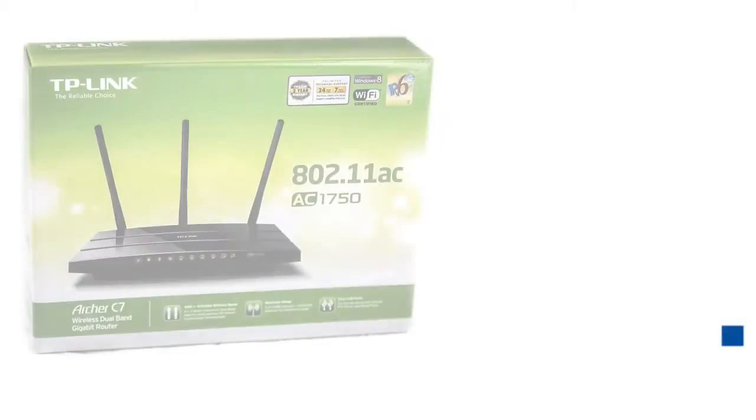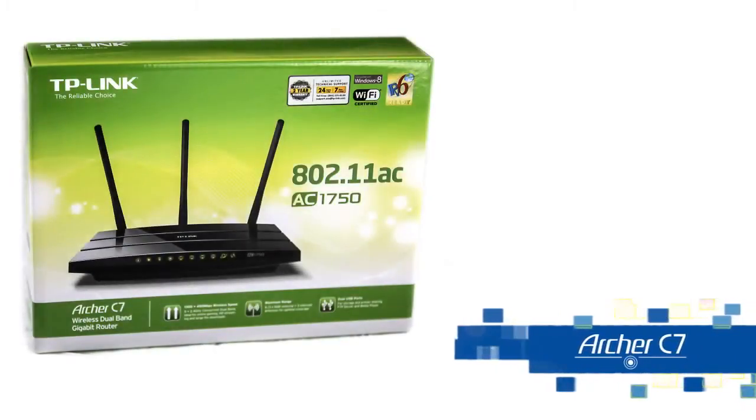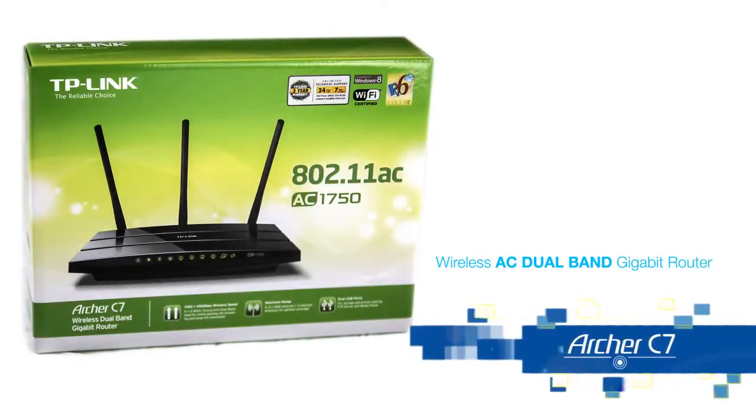Hi everyone, my name is Ray-Anne from TP-Link, here to do a quick intro of the Archer C7 Wireless AC Dual Band Gigabit Router.